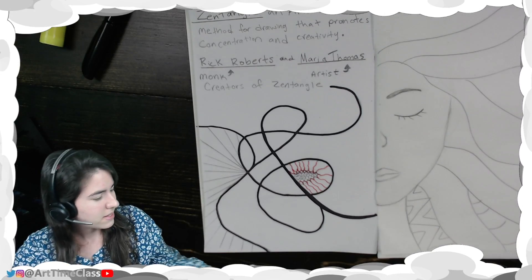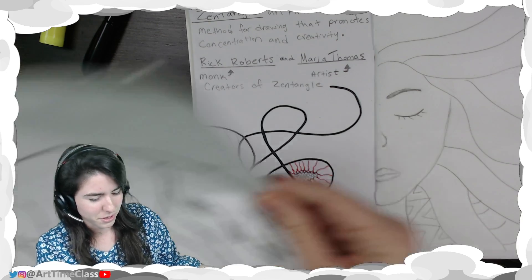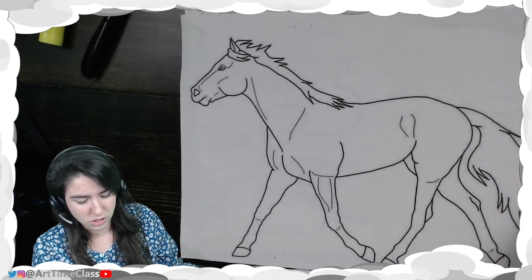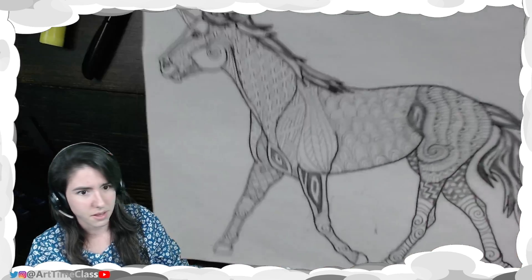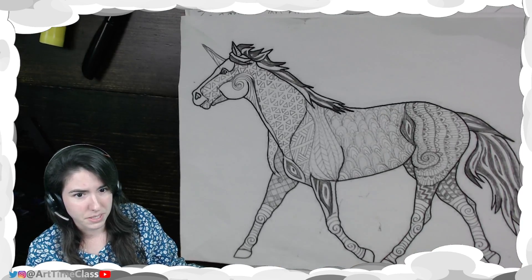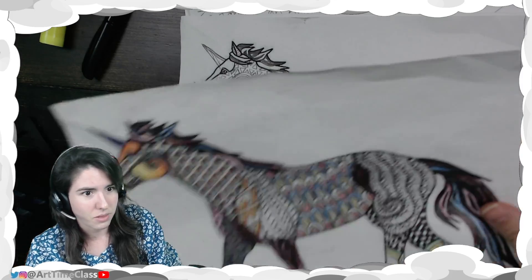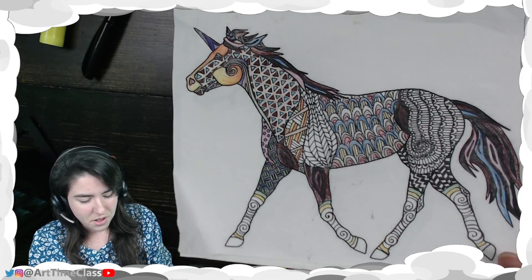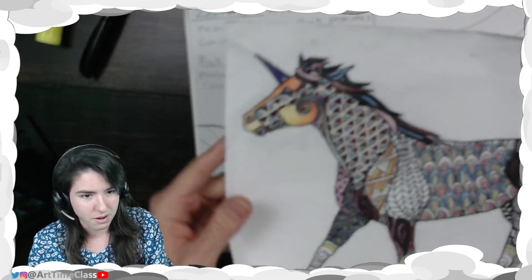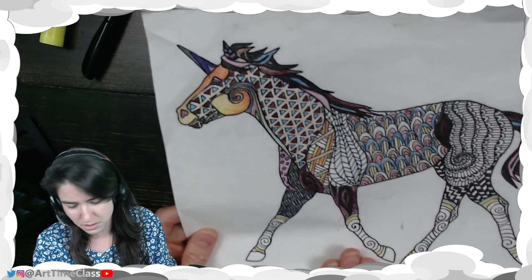Here is a Zentangle I made a couple of years ago. I started with just a printout of a coloring sheet horse, and then from there I added pencil details. I made a copy of it, and with that copy I started coloring in. As you can see, I haven't even finished this idea — I've been working on it for so long. I believe I used colored pencils on this one.